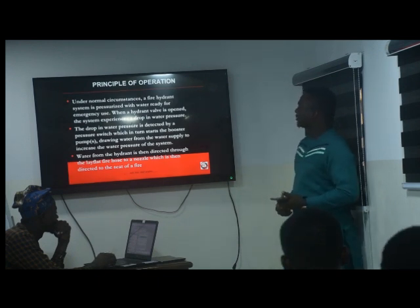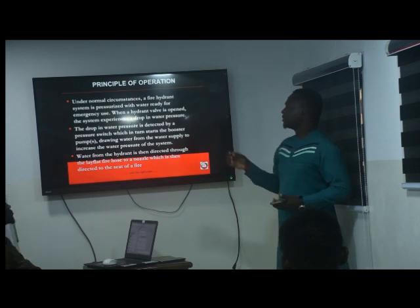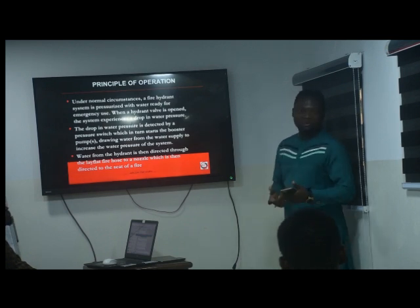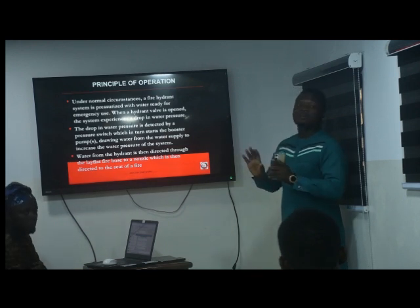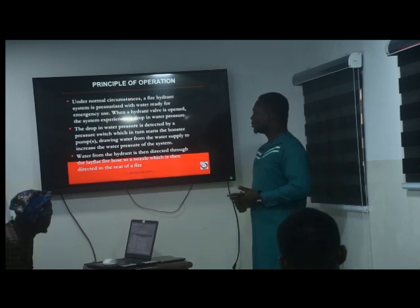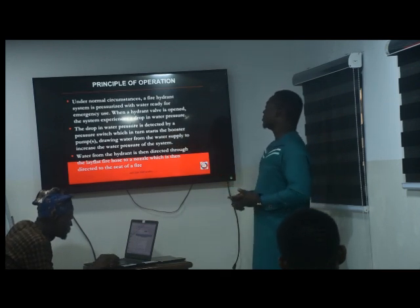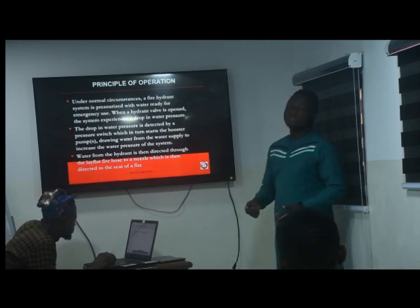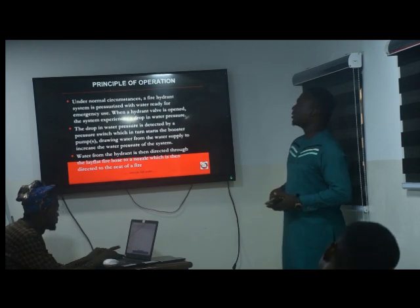Under normal circumstances, when the system is pressurized and a hydrant valve is opened, the system experiences a drop in water pressure. At that point, the first pump to kick in is the Joki. If the demand goes beyond what the Joki can handle, the electric pump kicks in. If the electric pump fails, that is when the diesel starts — the diesel is basically just the backup for emergencies and is not meant to run all the time. The drop in pressure is detected by a pressure switch, which starts the water pumps drawing from the water supply. Water from the hydrant is then directed through the hose to a nozzle aimed at the seat of the fire.